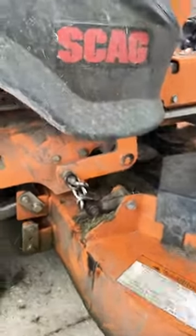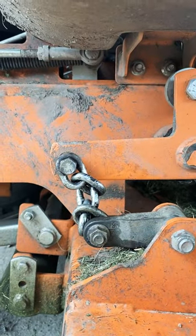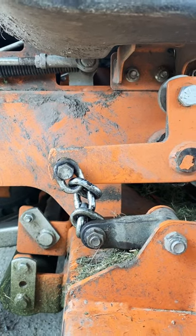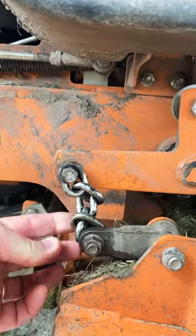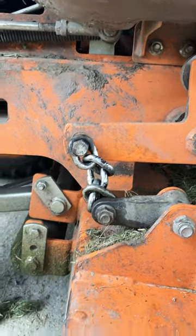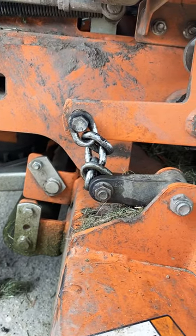Let me know if this has ever happened to y'all. This is a Scag Tiger Cat 2, 2020 — the chain is supposed to be free-hanging but it's kinked up. Now the deck won't lower all the way, and it won't raise all the way either.